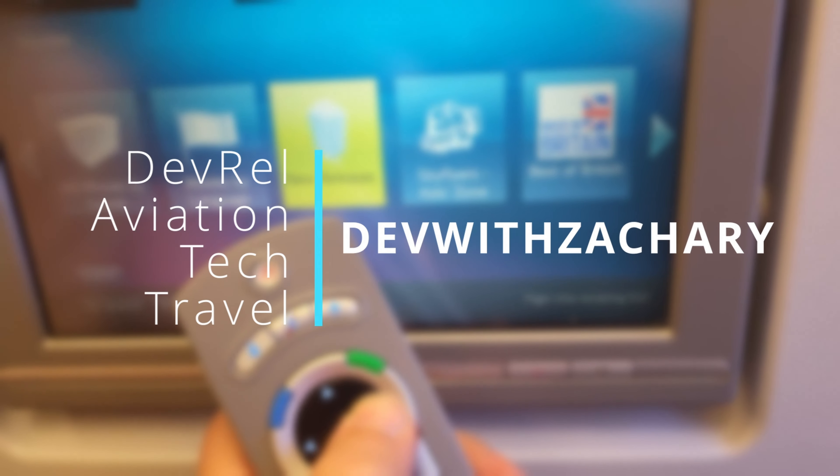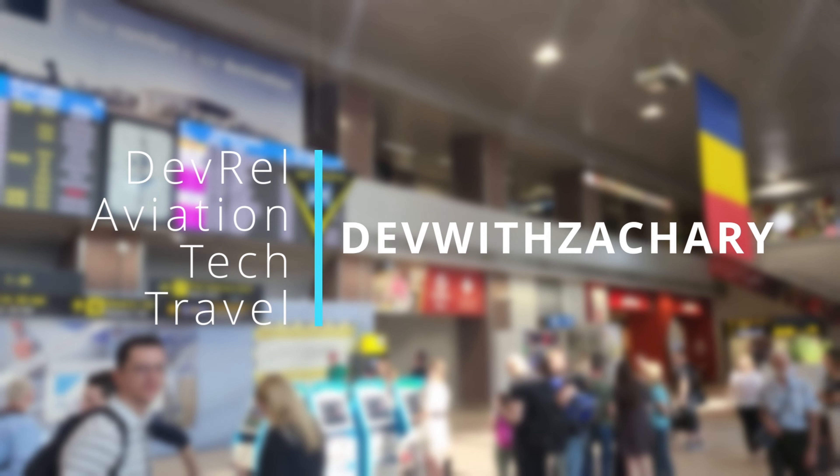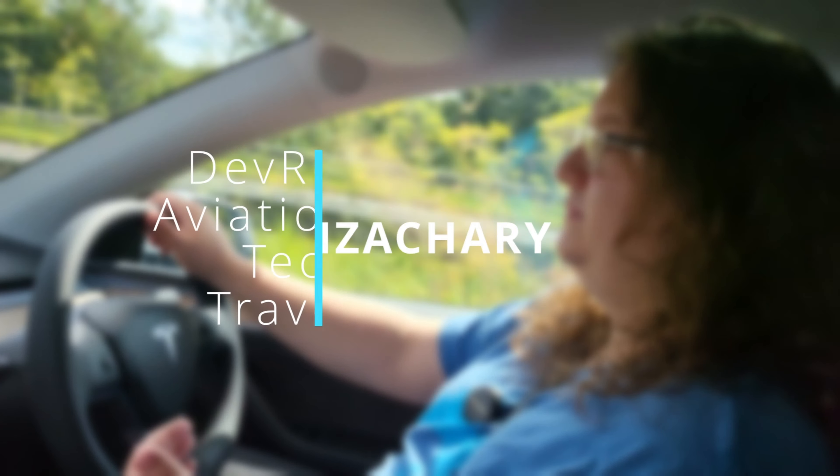Hello everyone and welcome to another video. Today we are tearing down the Fairphone 4 — possibly the first phone in a very long time that actually wants you to do this, that wants you to be able to take components out, replace them, repair them and own the hardware yourself. Very excited to see just how easy it is to do this, so let's get the teardown going.